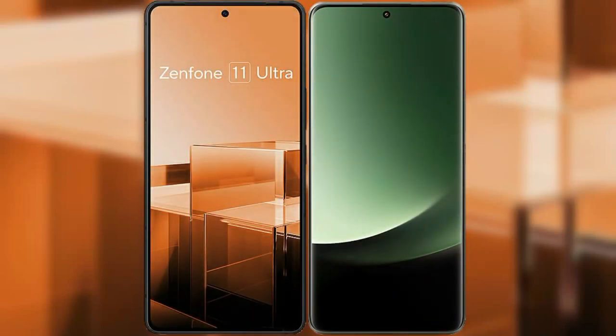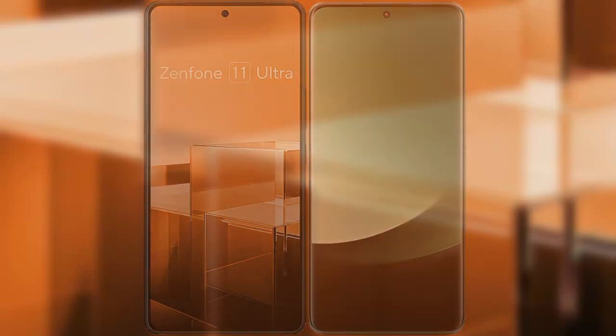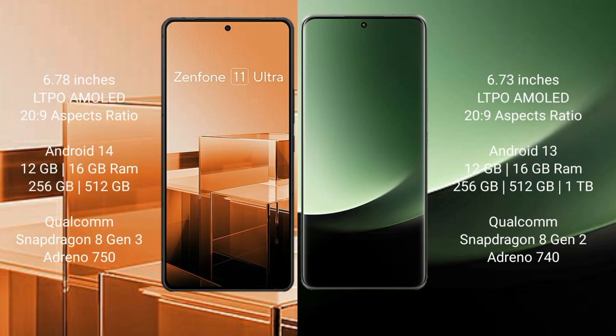I will compare the new Asus Zenfone 11 Ultra with Xiaomi 13 Ultra. The Asus Zenfone 11 Ultra comes with a 6.78-inch AMOLED display and an aspect ratio of 20:9. The Xiaomi 13 Ultra comes with a 6.73-inch LTPO AMOLED display and an aspect ratio of 20:9.